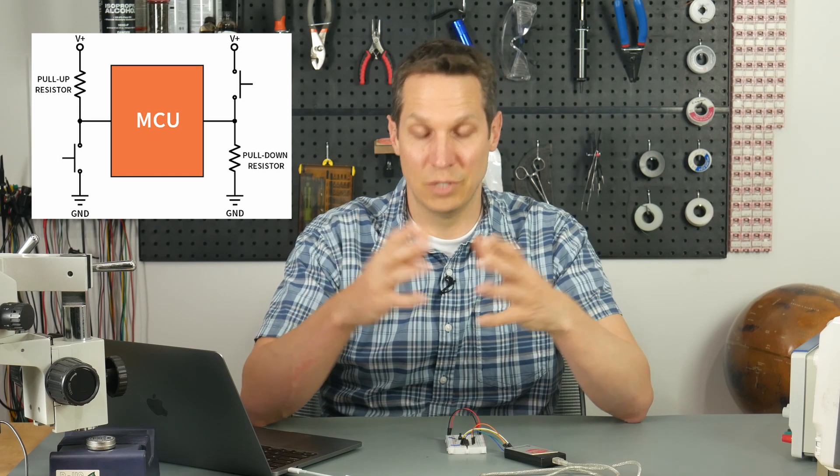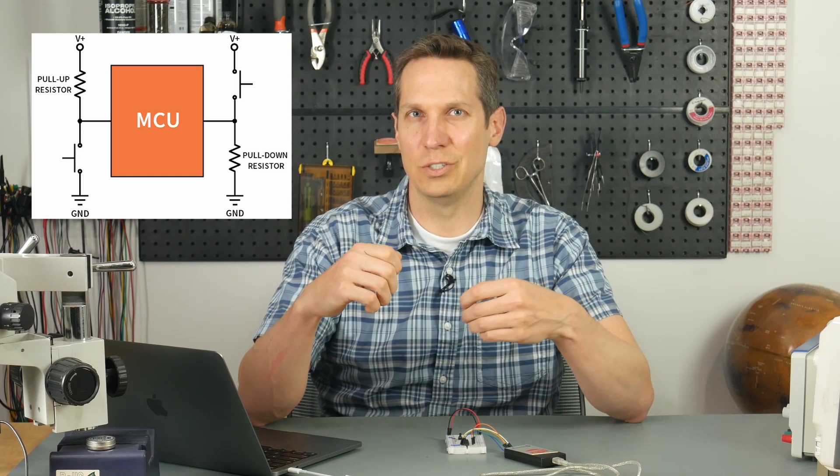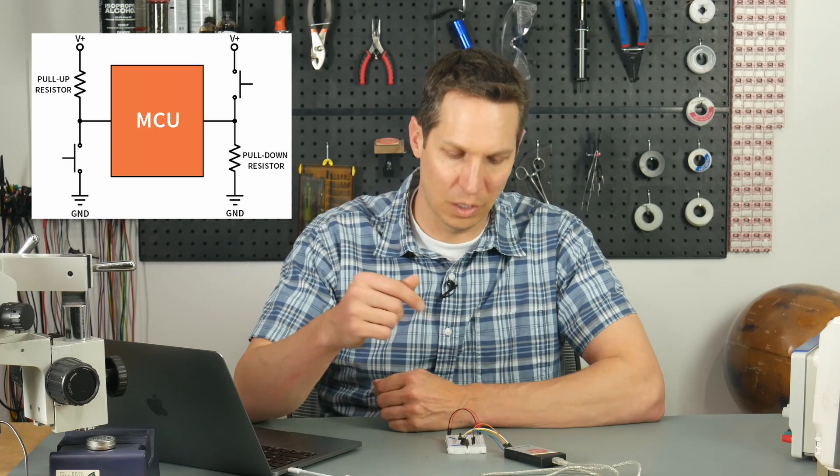But you also don't want such a large resistance that it doesn't really tie it to VCC strongly enough. So we'll see that in action here. I just wanted to conceptually go over the concept of a weak pull-up resistor because we will be dealing with that in this circuit.